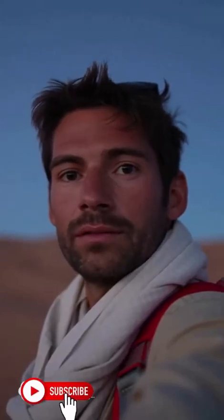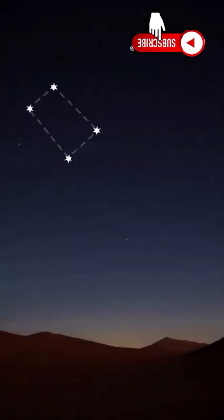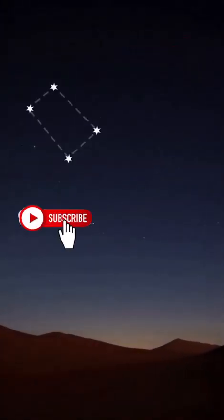Lost at night? I'll show you how to find north by the stars — no compass needed. To find north at night, first spot the Big Dipper. See those two outer bowl stars? Draw an imaginary line straight out.